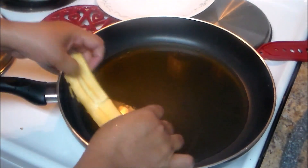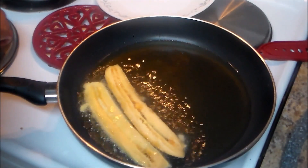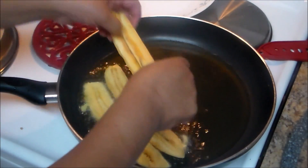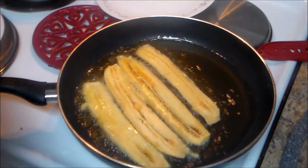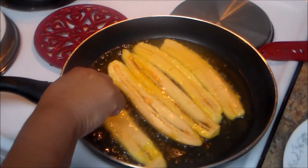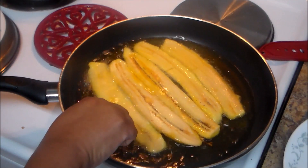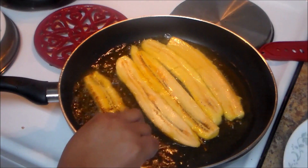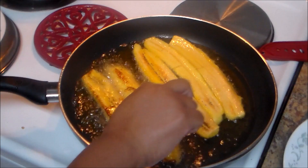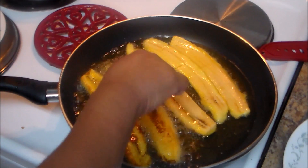Now we're going to place approximately four to five plantain slices — that depends on your baking pan. I always buy seven to ten plantains just in case. Fry for a minute or two and then carefully turn them. Remember, they are very sweet so they're a little bit hard to turn. If you need to use a fork, go ahead. I've already fried all my plantains.